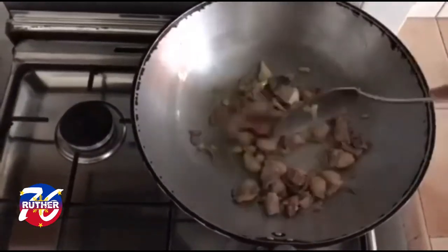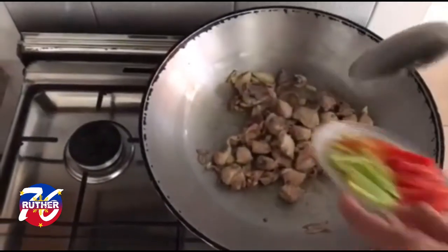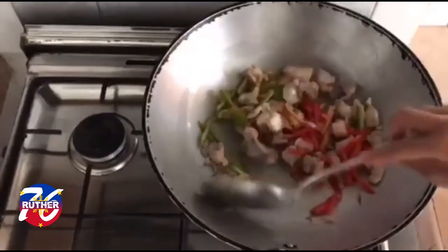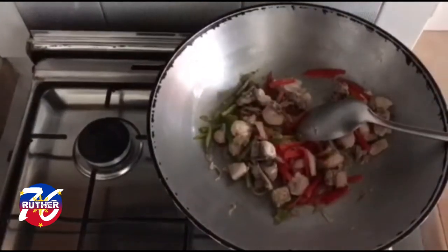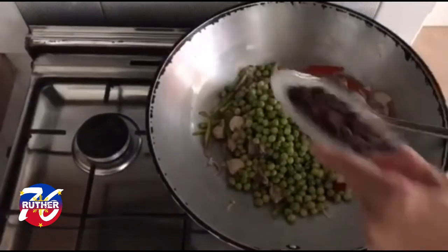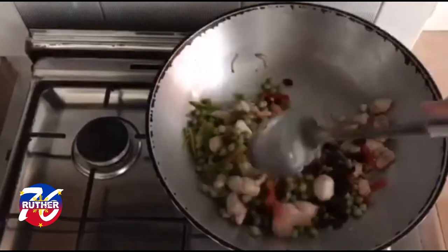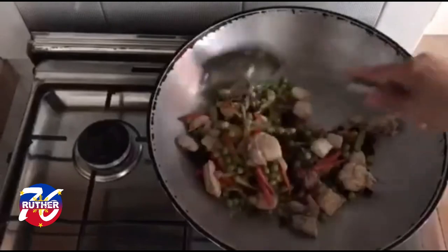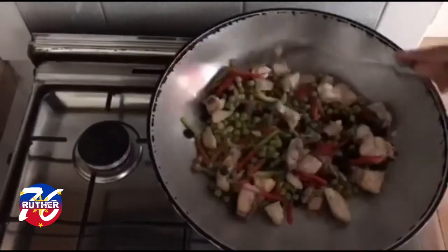Our chicken is golden brown. Now we can add the green and red pepper and the green peas. We'll saute a little bit, then after that for about five minutes, we can add two cups of water.